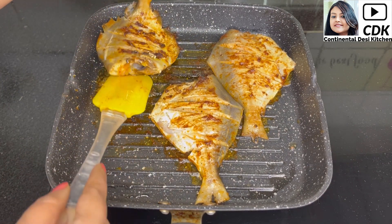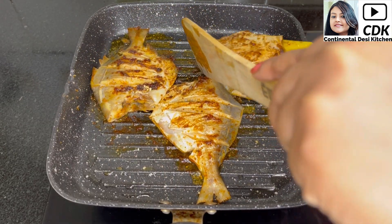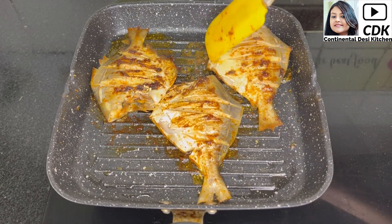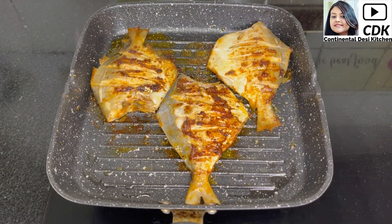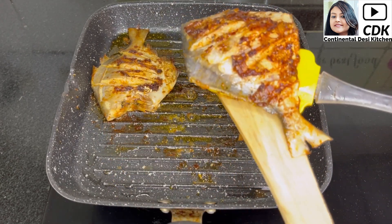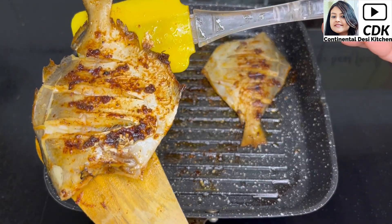I will flip the pomfret one more time and cook them for another two minutes or so until they are done. By now the pomfret are grilled well from both sides so I will take them off and keep them aside in a plate.